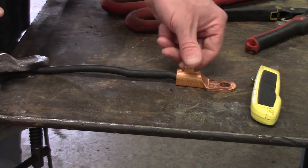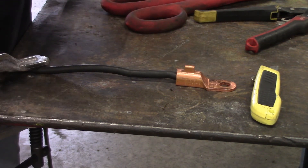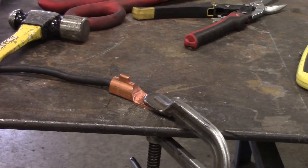Now we're going to put this lug on — it's a compression type. I'm going to try to do it in a vise and see how that goes. I forgot I was on a generator welder and don't have a vise near it, so I'm going to go to plan B and smash it with a hammer. Make plan B plan A — plug your ears.